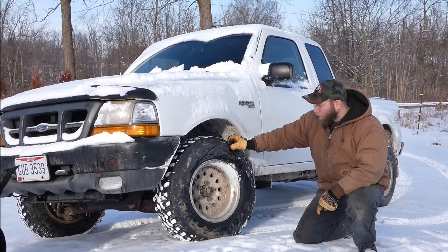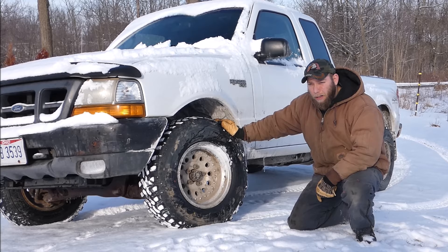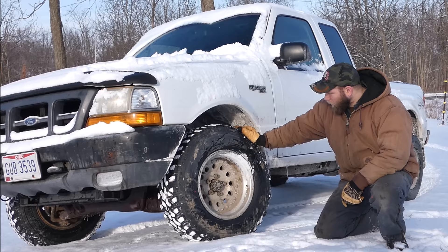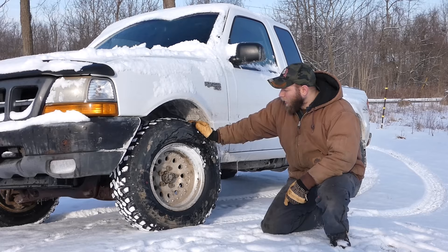These are the Foursome MTs I got off of eBay for $350. They are a 235-75-15 radial tire and I've been testing them and I'm going to be putting them through a series of tests. So far they've been doing pretty good but there's a lot more tests to come. This video is essentially a review of these tires.